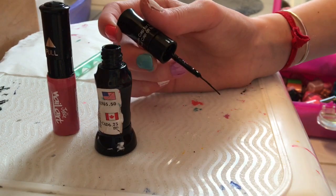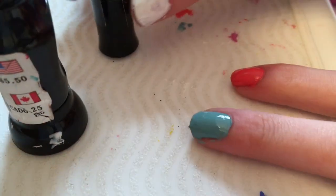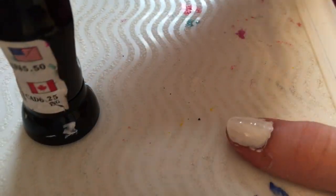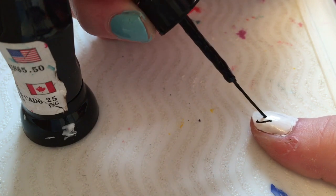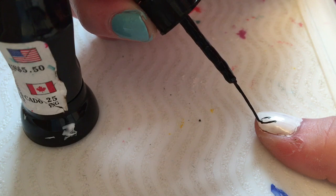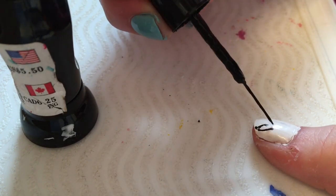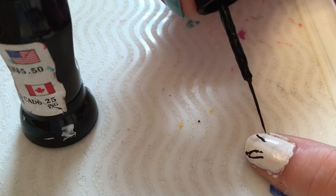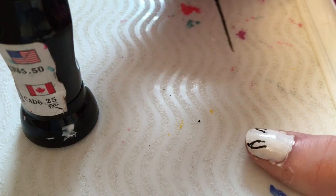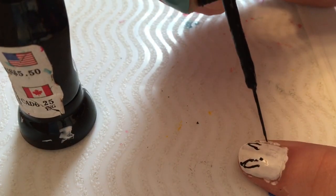You just want to paint that bunny ears shape on your thumb — if you haven't guessed already, this is going to be a bunny. Paint the bunny ears shape, then while you still have your black out, do little eyes.